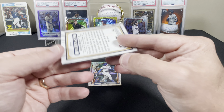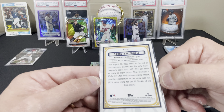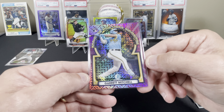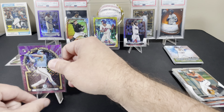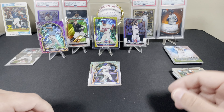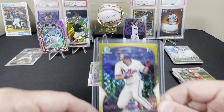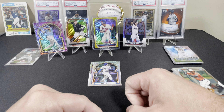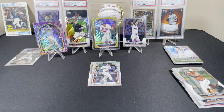I wish this would have been a base rookie. Centering is a little heavy on the left on the back, but looks pretty good on the front. Very happy with this. So we got the Hao-Yu Lee to 75 Bowman First mega, and we got the Garrett Mitchell to 199, the Adley Rutschman, and the Corbin base rookies. Not bad at all - two boxes! Thanks for watching, I'll see you later.